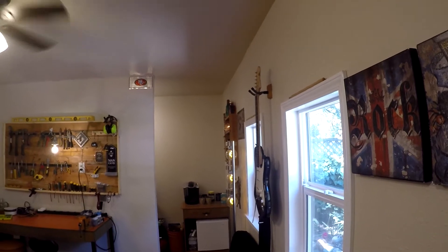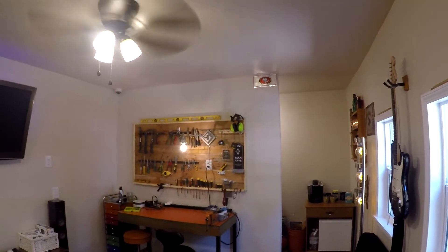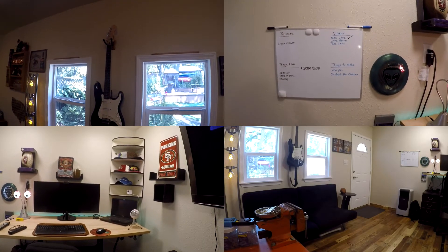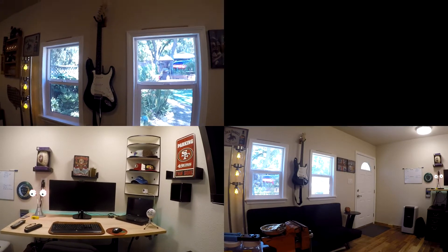Overall, it came out pretty much like I hoped — it has everything that I had in my original design from my first video. I hope you guys liked this tour of my studio, and I hope I can create informative videos that you enjoy watching. Thanks for watching — I'll catch you on the next one. Subscribe if you want to catch more tutorial videos and much more.